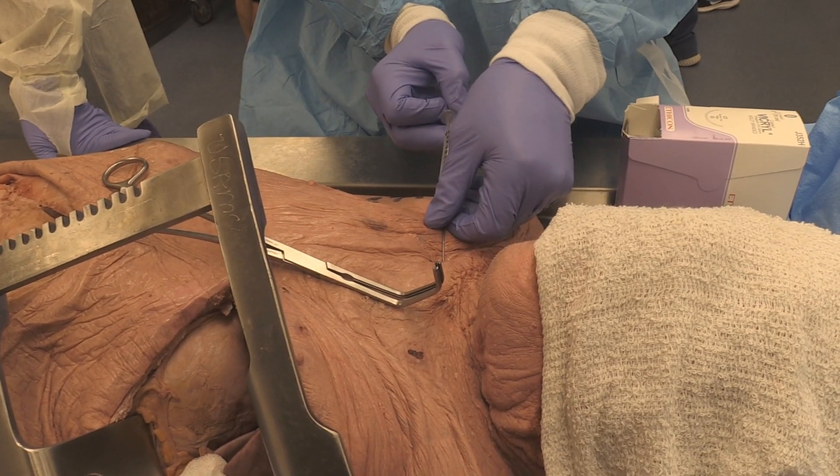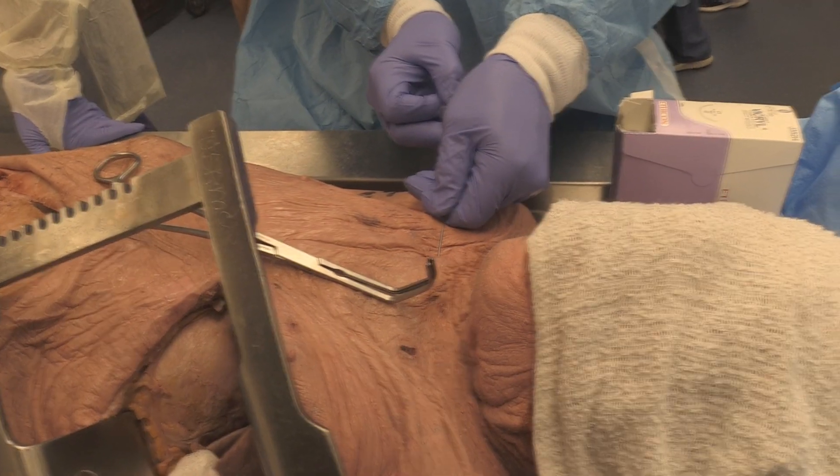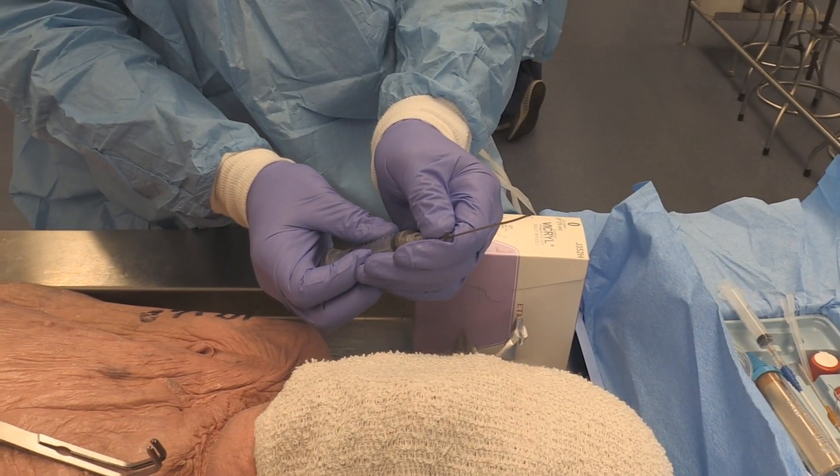As soon as you make that right-hand turn, aspirating on the syringe — boom — you're in the vessel. As soon as you make the right-hand turn. I line my bevel up with the numbers so I'll know at all times where my bevel is.